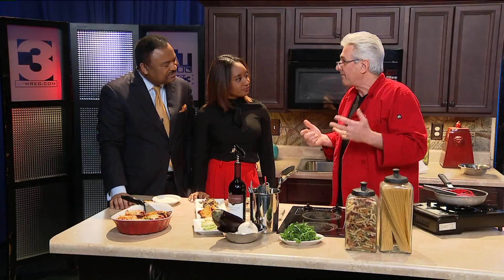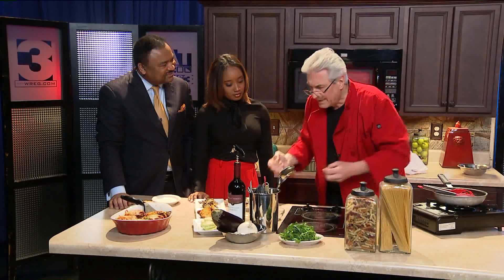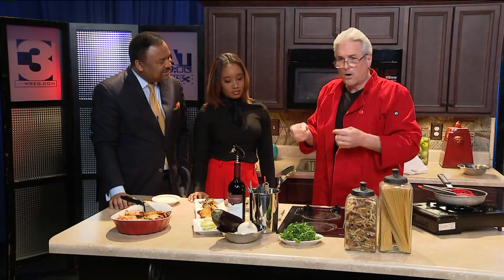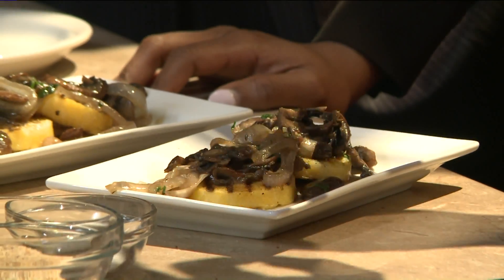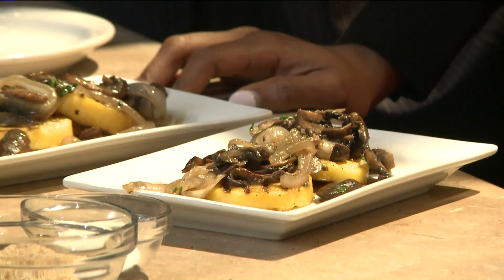Always want to have something fresh on it — parsley, herbs, something that brings some life to it. We talk about the gremolata: something live in your food, always. The onions are marvelous in this. Bring something alive to it and you've got yourself a great dish.